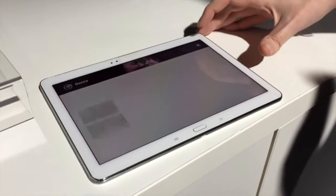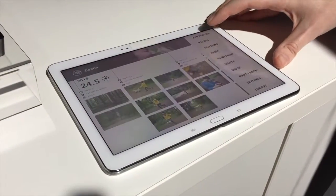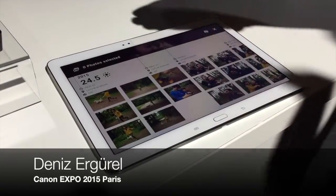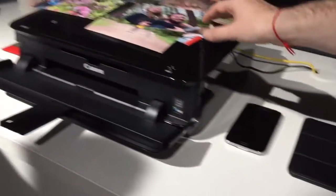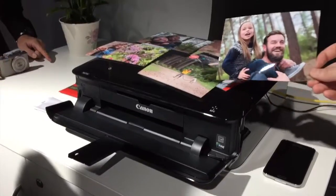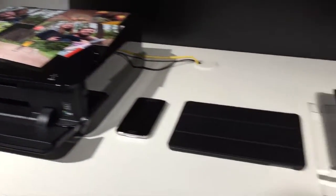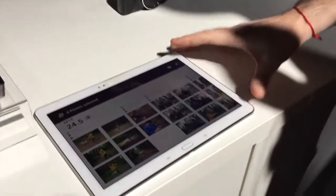You have other features like printing. You just have to click print, take a picture, and it will print — like this one I just printed before. You just need a wireless connection with your printer.